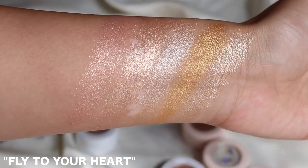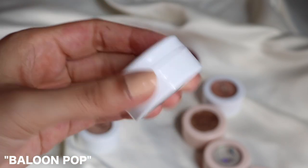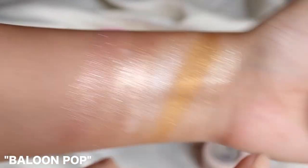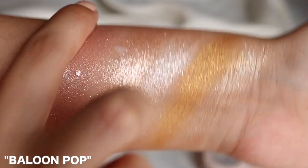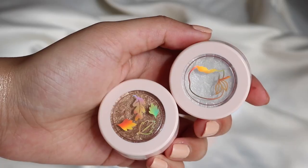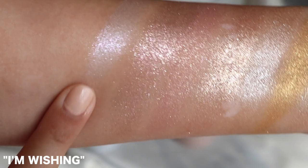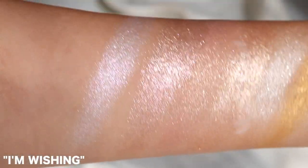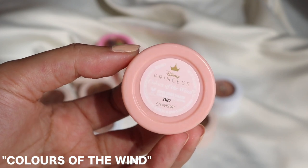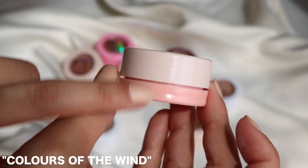This one has a slightly pinky undertone. This one from the Animal Crossing collection is called Balloon Pop — I'll keep it just for the memories. These two from the Disney collection: this one is called I'm Wishing, I'll keep the Disney ones. It has a silver under base with a lot of pink glitters — a little bit different. Then this one is called Colors of the Wind — there's a holographic to it as well, very pretty, like a two-tone colour.